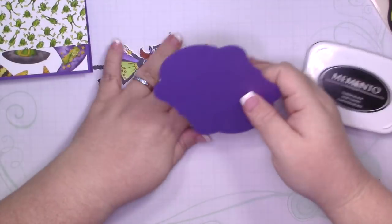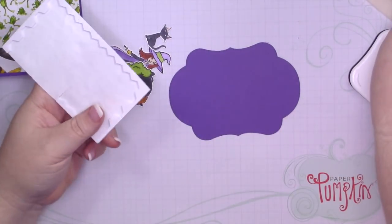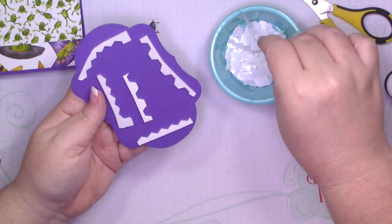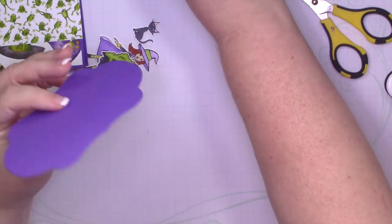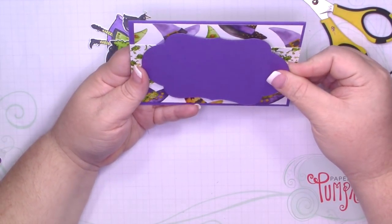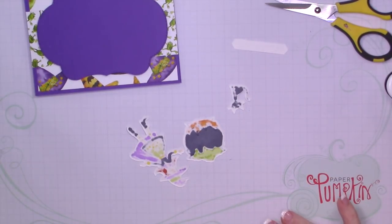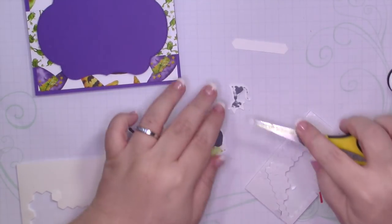I'm going to use a classical label punch to punch it out. I'm going to go ahead and adhere our label using dimensionals — these are just some leftovers I had from Paper Pumpkin. Any of the cards that you see in my videos are available for sale, so if you're interested, feel free to email me at thejollyfatelf@gmail.com, which you will also find down below, or you can message me on Facebook through my Facebook page, which is also the Jolly Fat Elf. I'm going to go ahead and pop everything up on dimensionals. These are also from the Paper Pumpkin kit.